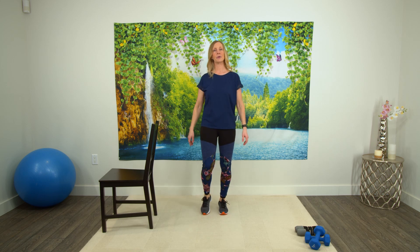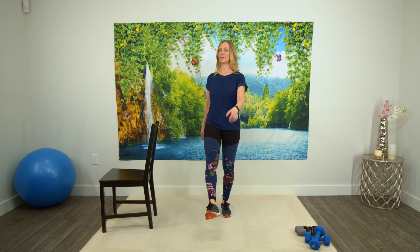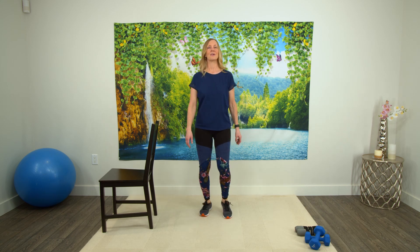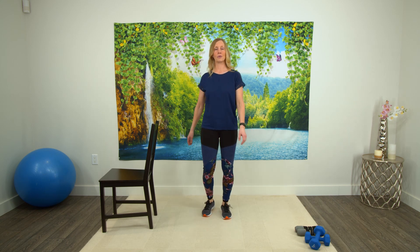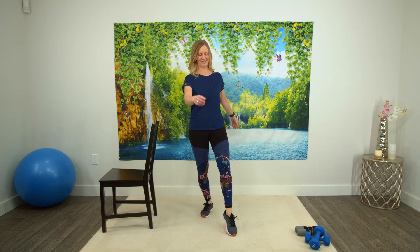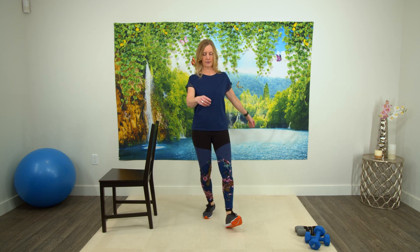So we're just kicking a foot forward. If this class is too easy for you, I'll be having a beginner series too for standing. This one in particular though is designed for people that want something very gentle. Let's just tap the toes forward. And if you can, tap the heels forward. So this is challenging our balance a little bit, so take your time.